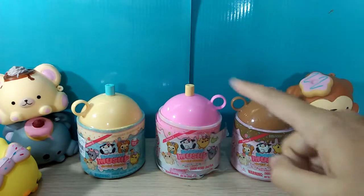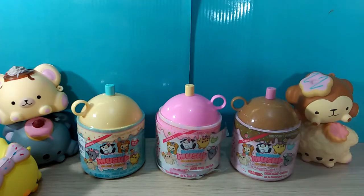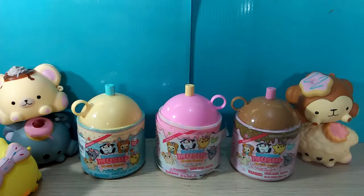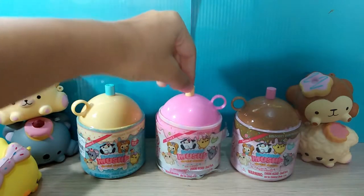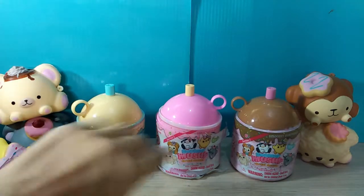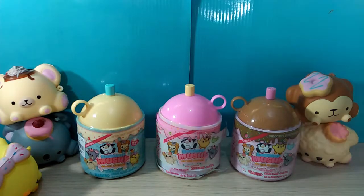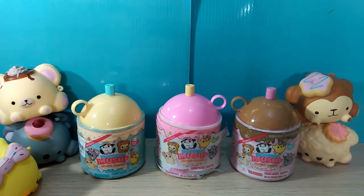We're going to be opening one of each, and I'm also going to show you a trick to get the Smushy Mushy that you want without having to open the bottle — so you can see who you're going to get before you purchase and won't waste money on a duplicate. At the end of the video I'll also be doing a giveaway, so please stay tuned. It'll be my first giveaway and I'm so excited for it.